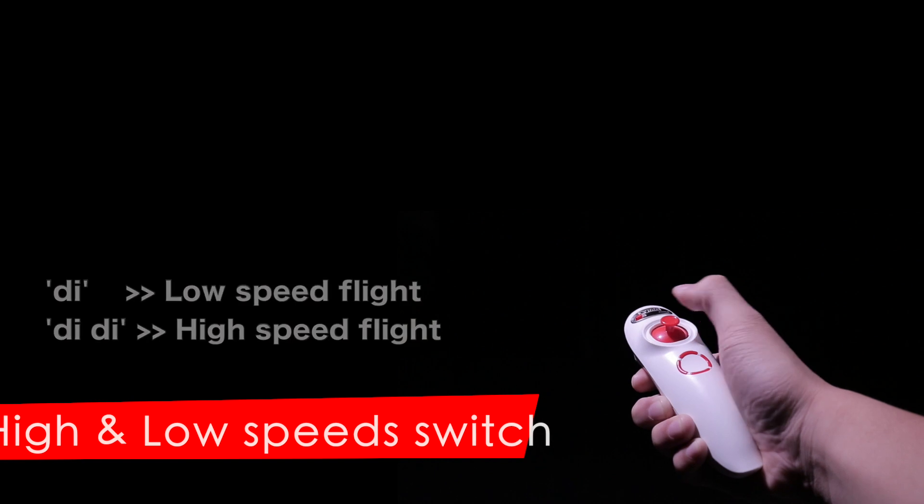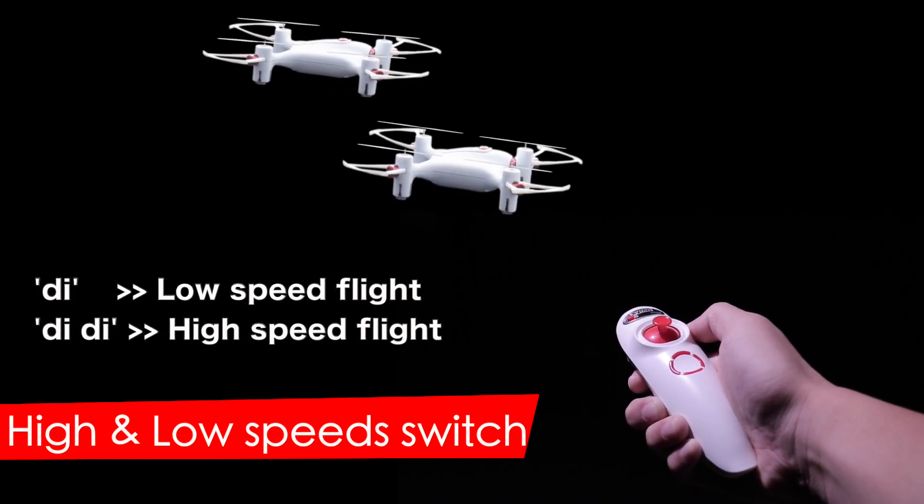High and low speed switch. Short press the joystick to switch the flying speed of the aircraft.